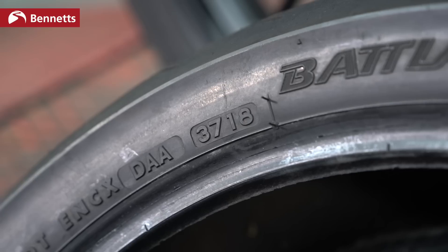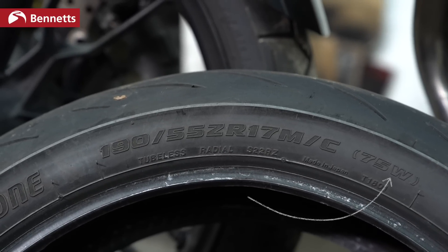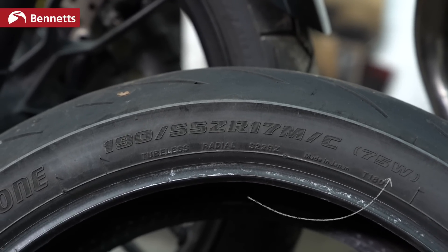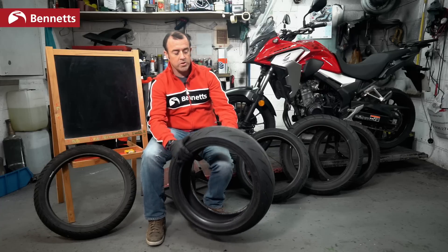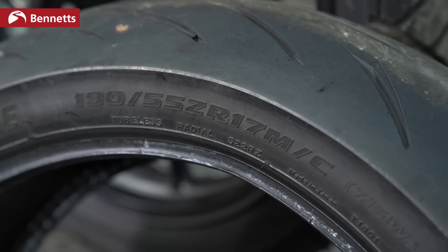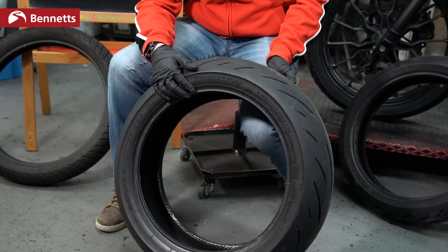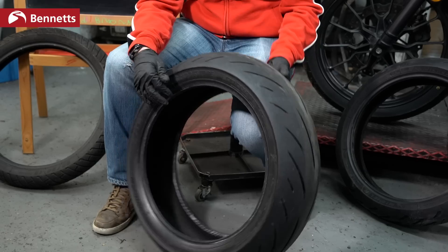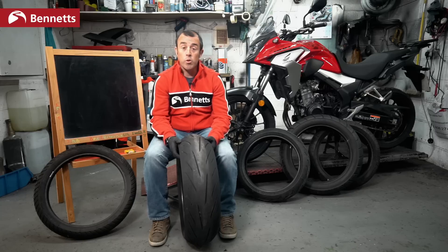Let's go through what a tire is made up of. On the side of the tire you have a date code telling you when it was produced, and a speed rating — usually a letter. A W in brackets is the highest speed rating; H is up to 130 miles an hour. You'll also find the size: on this Bridgestone we have 190/55/17. The 190 is the width, the 55 is the depth, and the 17 is the wheel size. So a 110/90/19 would be a 19-inch wheel with corresponding width and shoulder depth.